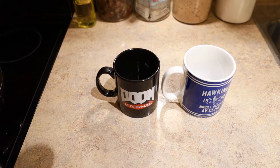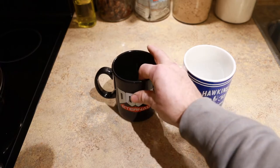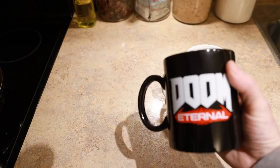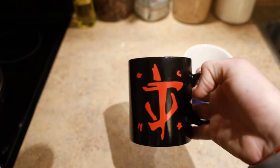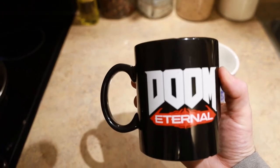Hey guys, doing another mug review. Really wanted to show off these mugs because I know some of you guys have seen this one in reviews of late. This is my Doom Eternal one, if the camera would just focus on it. This one was actually bought at an EB Games. I like how it's got the mark of the Doom Slayer on the back. The text of Doom Eternal is pretty dope.